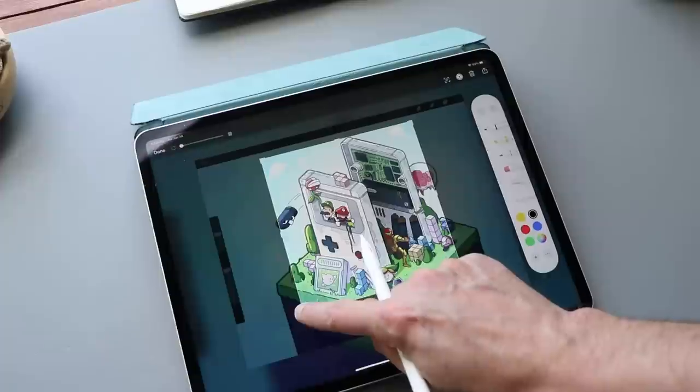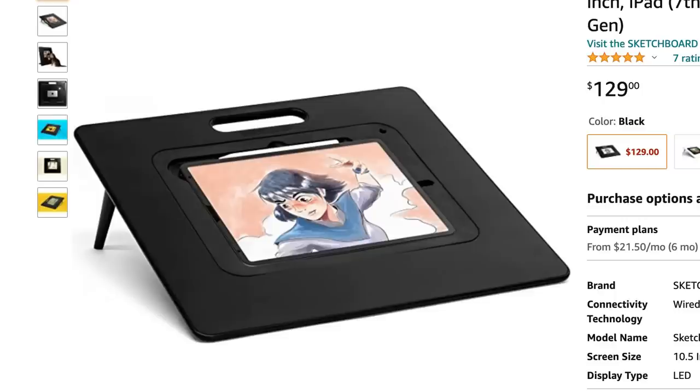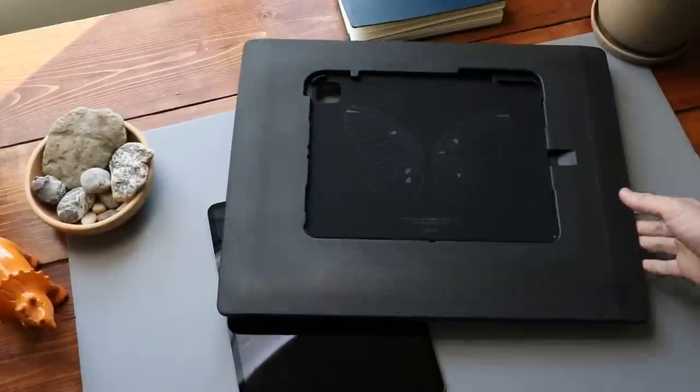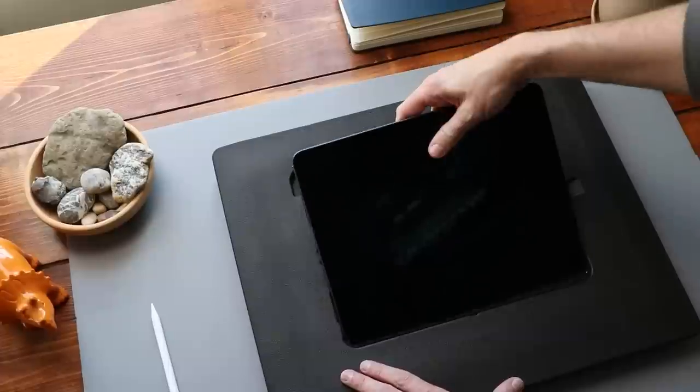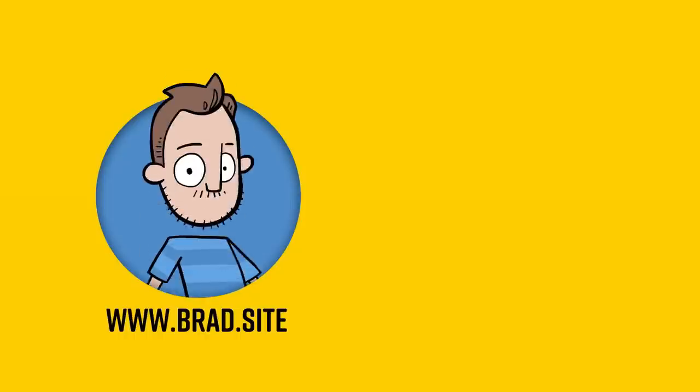I've seen these iPad holding boards advertised and always thought they weren't really for me — but Astropad sent me their version called the Darkboard to test out. The iPad clicks right in, there's room for the pencil to charge, it's very light and ergonomic, and easy to hold. My daughter tried it and absolutely loves it — she draws a lot sitting on the couch, and she finds it incredibly comfortable. Her neck doesn't get sore. If you're having ergonomic problems using an iPad, something like this might be totally worth it.